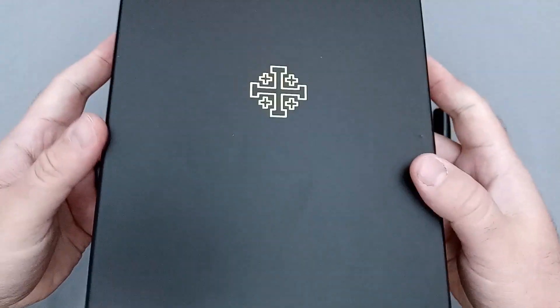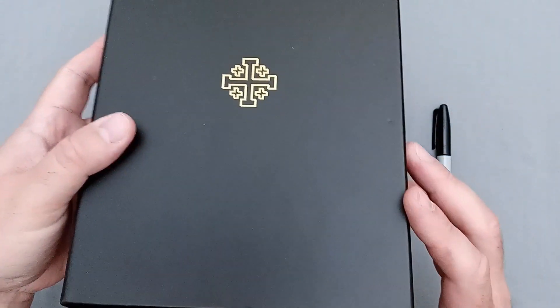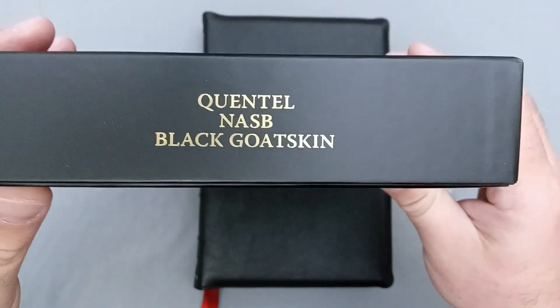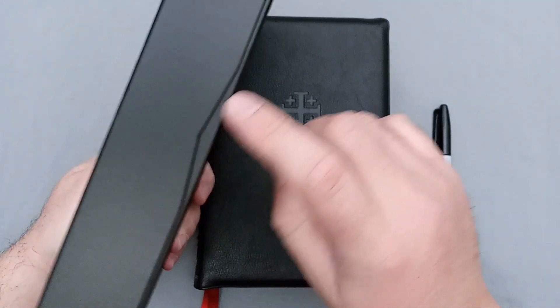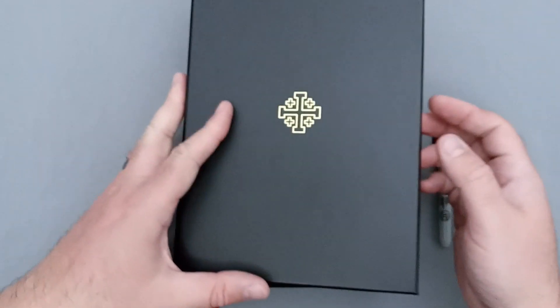So you have this nice matte finished box, very well done. You have a gold foil Jerusalem cross there, very beautiful. On the sides there is nothing except Schuyler Bibles on the top, and then Quintel NASB black goatskin on the bottom. You can see a little ridge here, kind of a little notch there to get your finger to open the box. There's nothing on the back, it's clean. This is a very nice box design, very elegant.